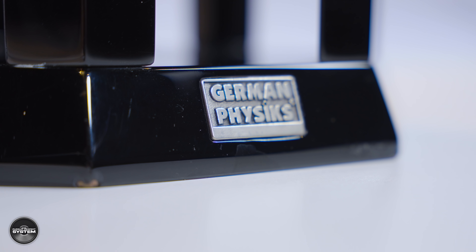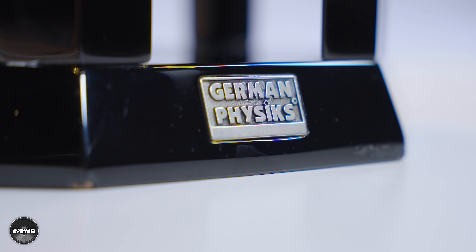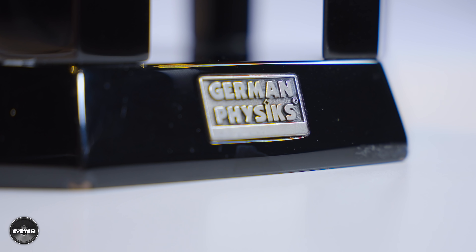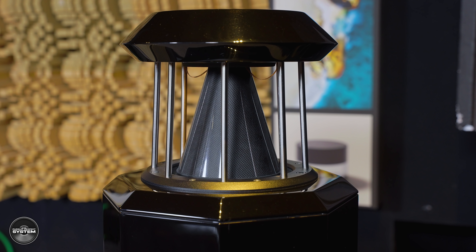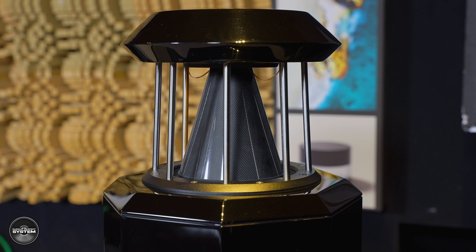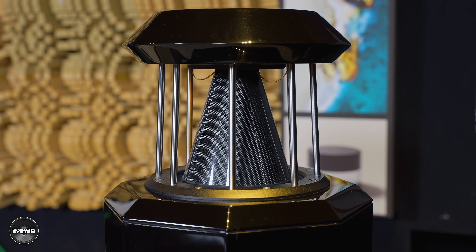No edginess, nothing sounds etched. Music is delivered gracefully and smoothly in the main — very musical. When you combine all of this together, it creates a sound that is very pull-you-into-the-music, but they still impress you with lots of individual things. So it's a very overall enjoyable, addictive, impressive speaker to listen to.